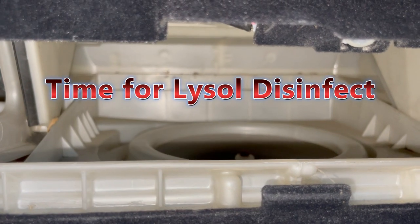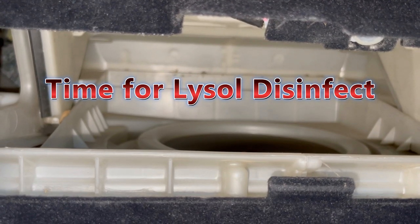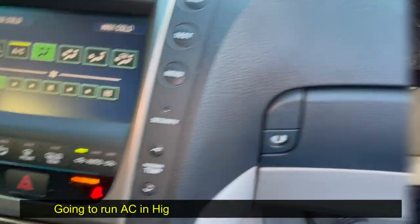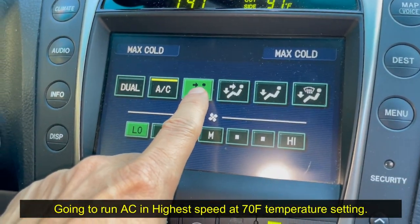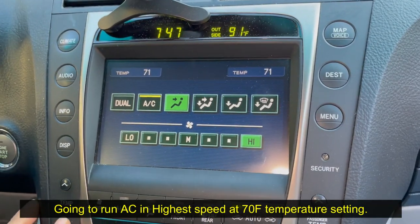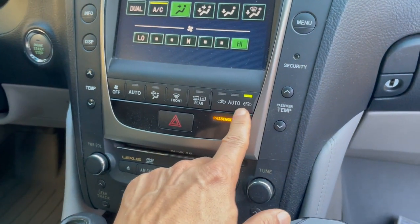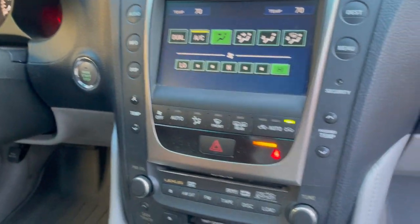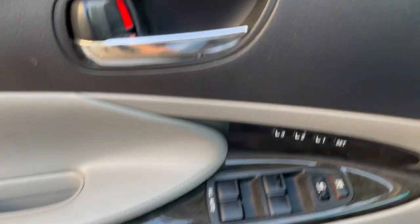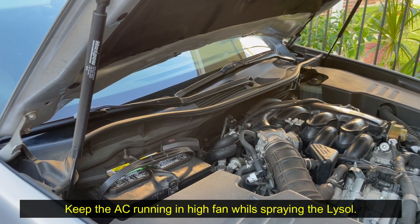What I'm going to do is run AC at maximum and spray the Lysol. I'll set it to the vent, set the temperature to about 70 degrees, and set it to fresh air mode so that air is drawn from outside only. Since the Lysol is strong and we shouldn't be breathing it in, I'm going to open all the windows all the way.